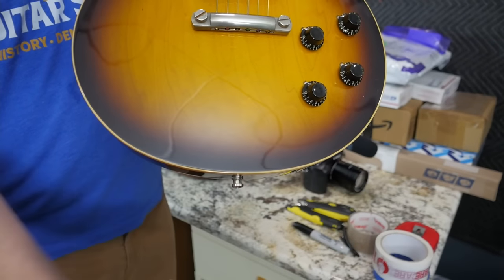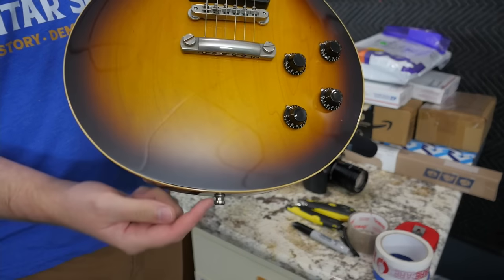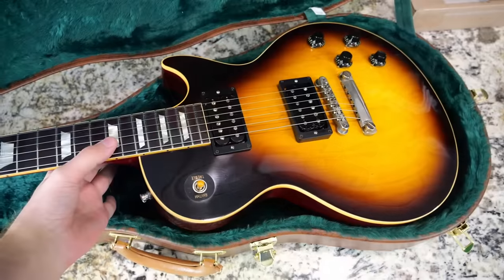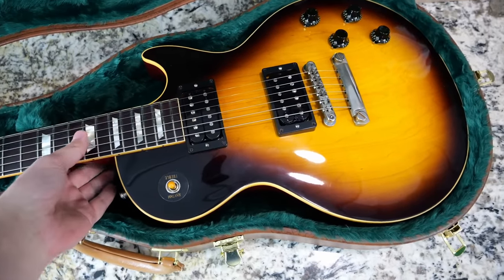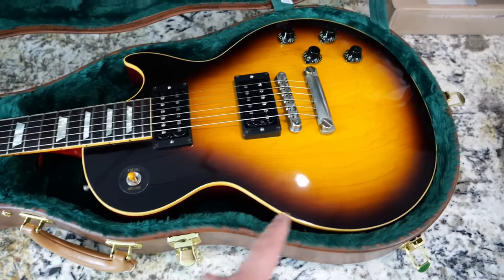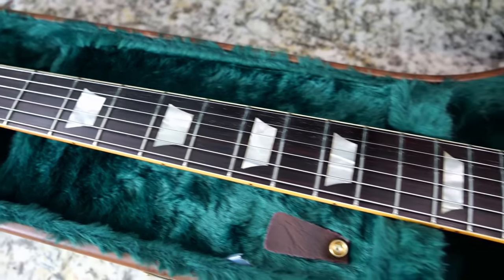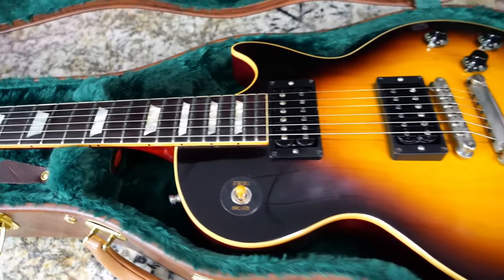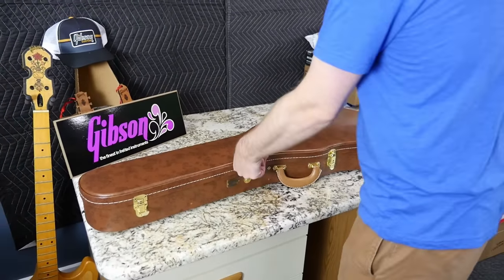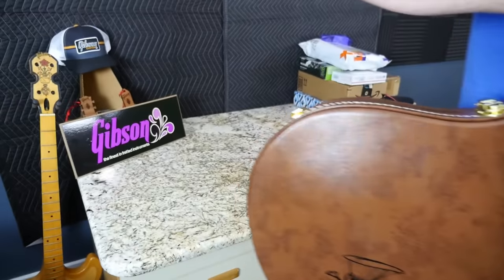Pretty much the only bad thing about this guitar is the bottom strap button is completely loose — and I don't just mean it needs retightening. There's nothing left for it to grip, so it technically needs to be filled and re-drilled. You can do toothpick methods, but I'd rather get it done professionally or just leave it for the next buyer. There's also a small ding on the back. But I love these green interior lifting cases, the fretboard darkened up nicely, and that is true Brazilian rosewood.